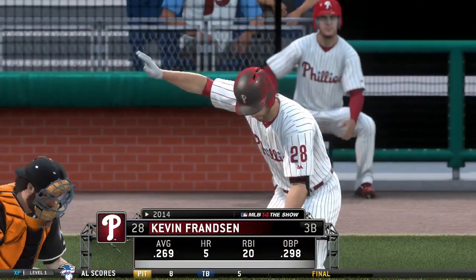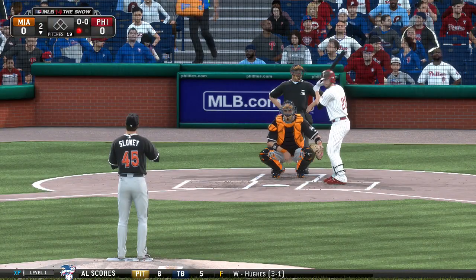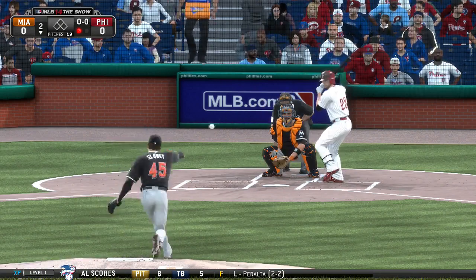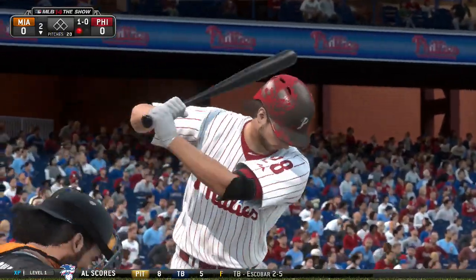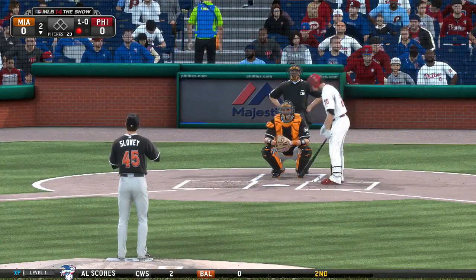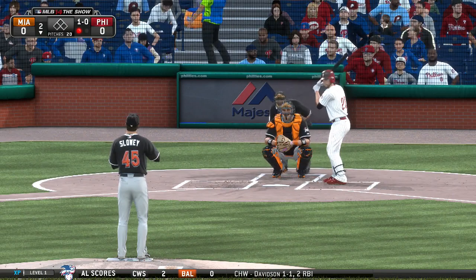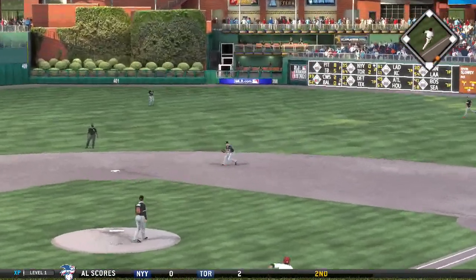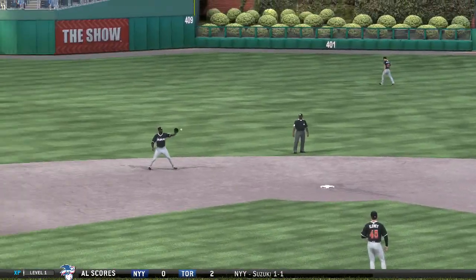Kevin Franzen will stand in. A curveball misses in the dirt for ball one — those are the ones you like to start an at-bat with, especially your first time up. A pitch down is swung on and sent to second base, throw on to the first baseman — Jones is in time. Two away now. Freddie Galvis will get his first chance, trying to get something started with two away in the bottom of the second. That misses — ball one, close pitch, maybe just off the plate.